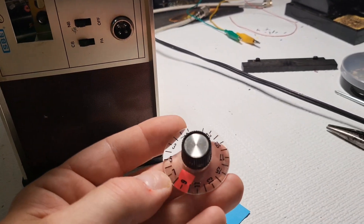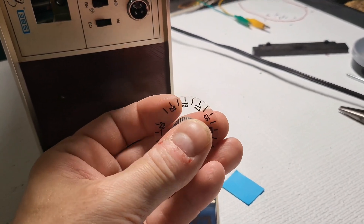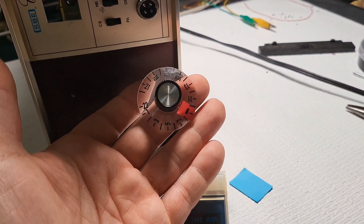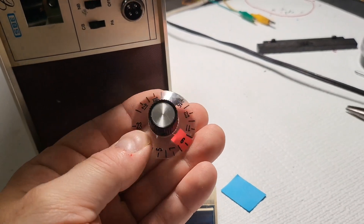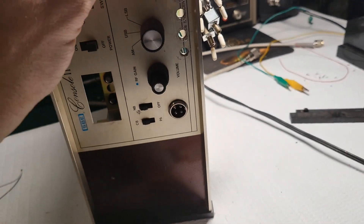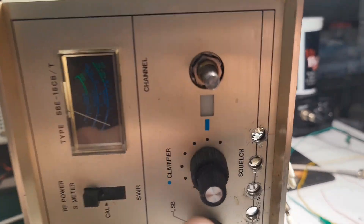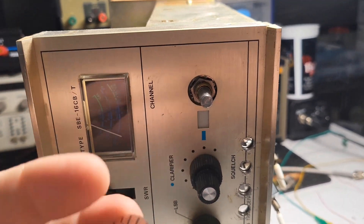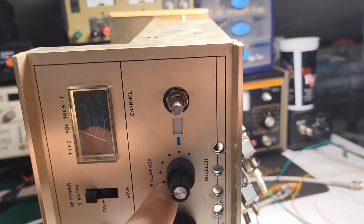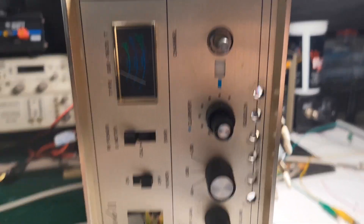The plan is to either black out the whole channel selector switch area — which I think is the best way to go — sand it down, and get rid of these numbers because it's no longer going to make sense with the encoder. Just have one big knob. Blacking it out will also cover up the light that would normally shine through for the channel, and obviously I'll take the bulb out so it's not shining through. I think that's the best way to do this.